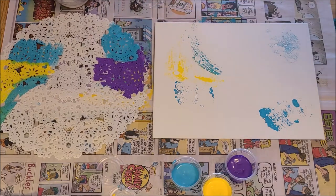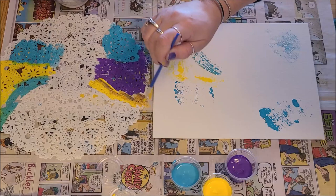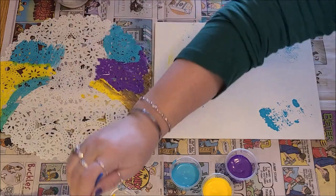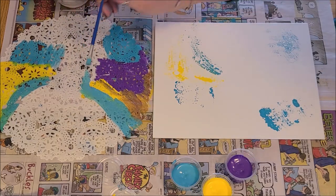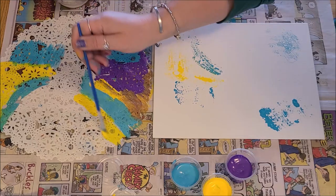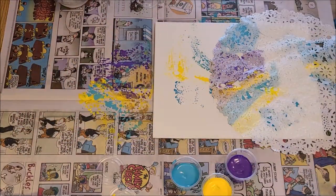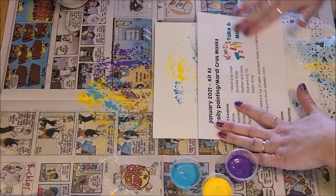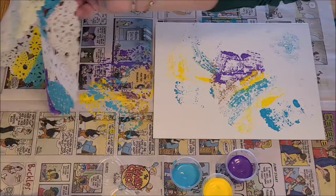I'm also going to add some purple and some yellow, just blending that right in together. I'm working fairly quickly — you don't want to let the paint dry on the doily because then it won't transfer over to your canvas. We'll set that down right in the middle — that worked really well. I'll take that piece of paper, put it down, press it down really well, then lift it up. And there you have a pattern. Nice — you can just keep going.